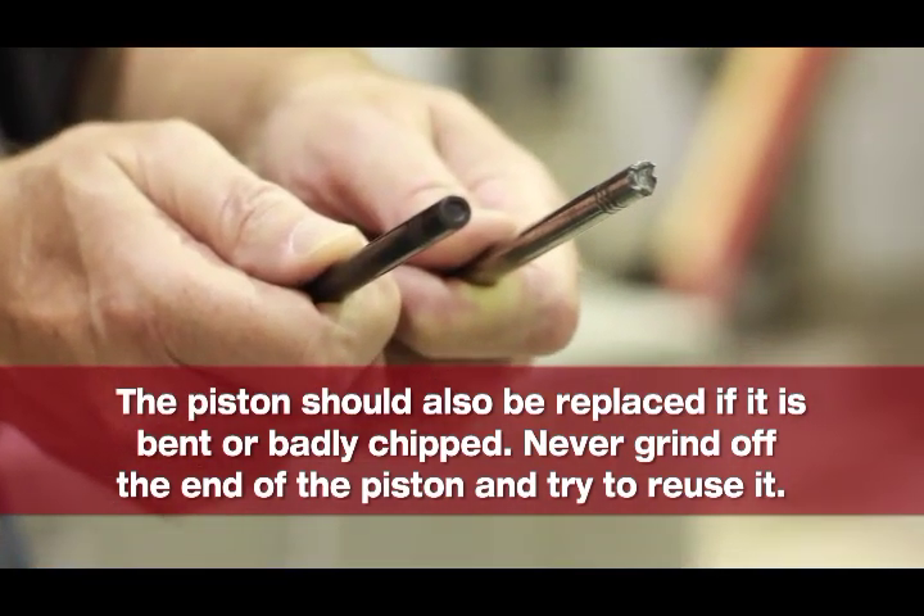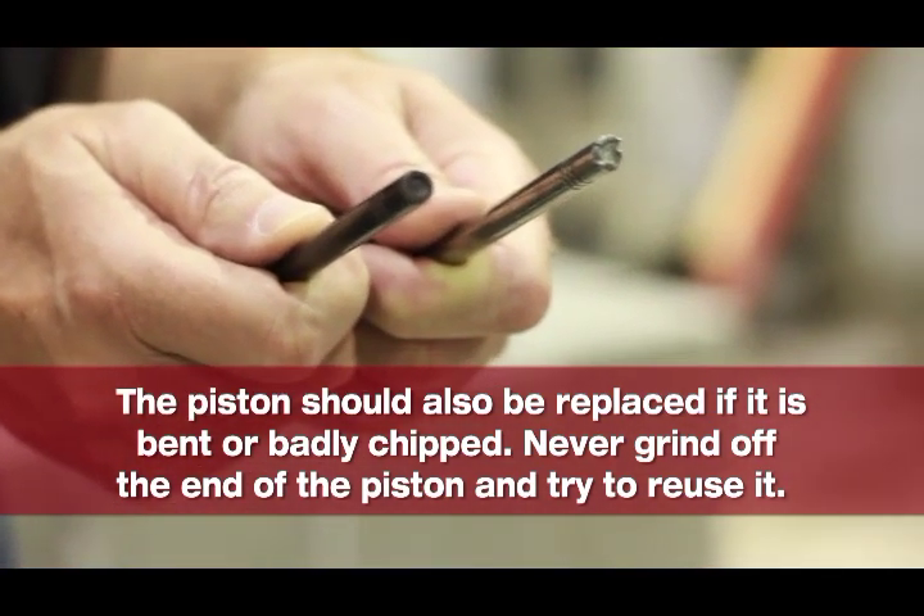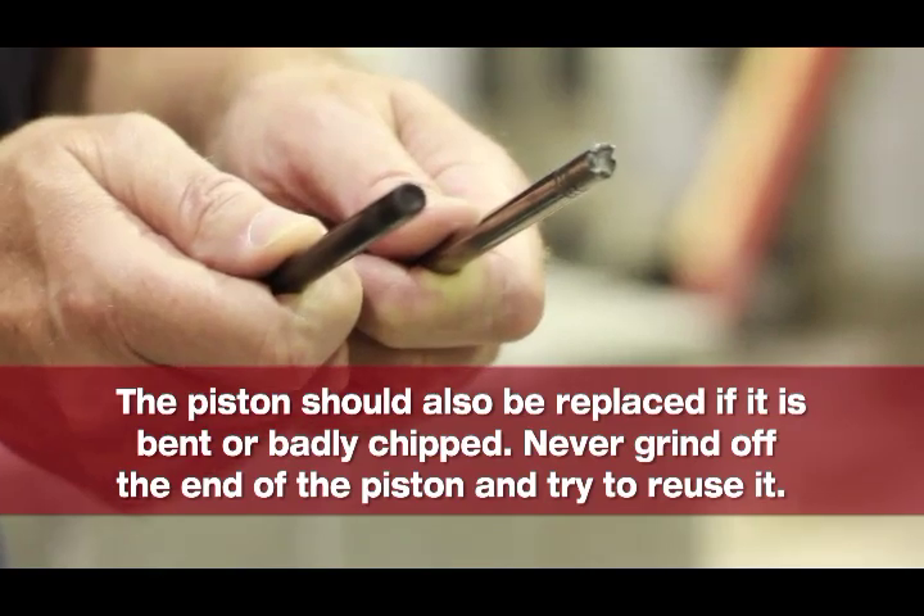This is what a new piston looks like, or one that is acceptable to use. If in doubt, just replace it.